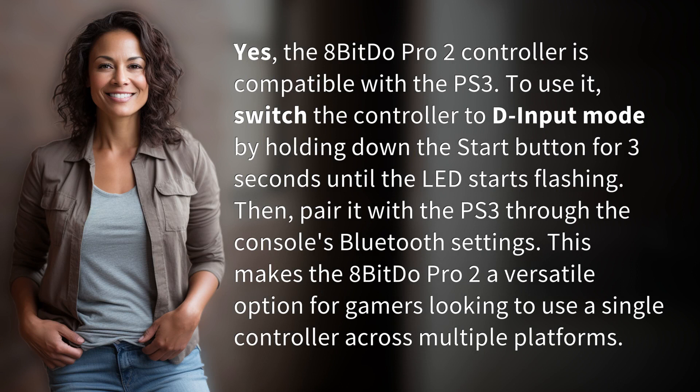Yes, the 8BitDo Pro 2 controller is compatible with the PS3. To use it, switch the controller to D-input mode by holding down the Start button for 3 seconds until the LED starts flashing. Then, pair it with the PS3 through the console's Bluetooth settings.